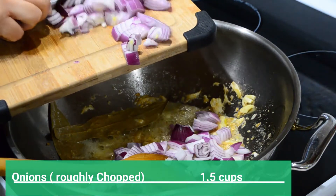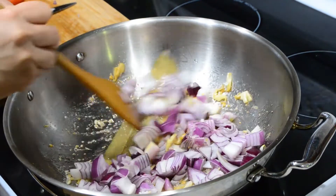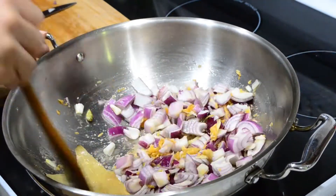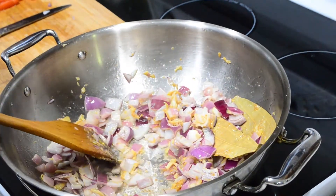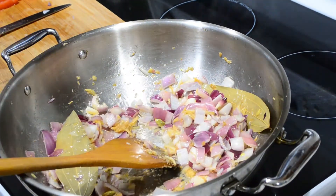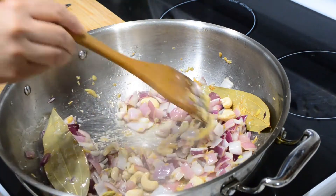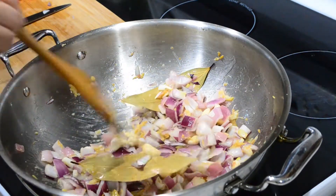Then add one and a half cups of roughly chopped onions and cook until they are soft and translucent. After the onions, add some cashews. Don't forget to soak your cashews in hot water before using, because the water makes the cashews soft and when blended they make a smooth and creamier gravy.